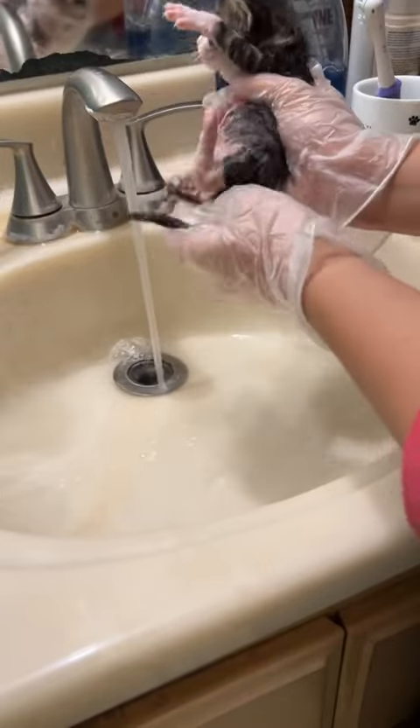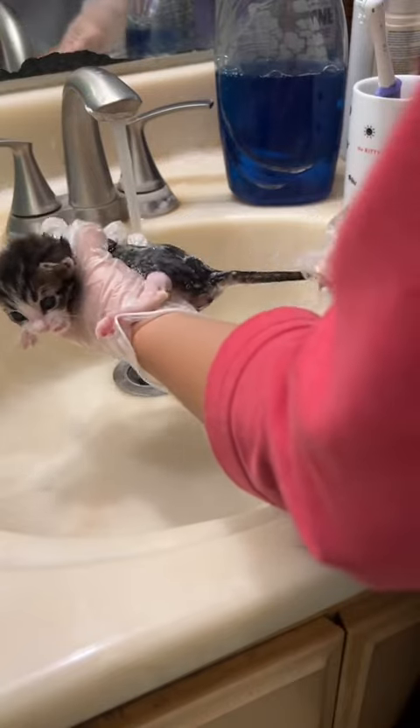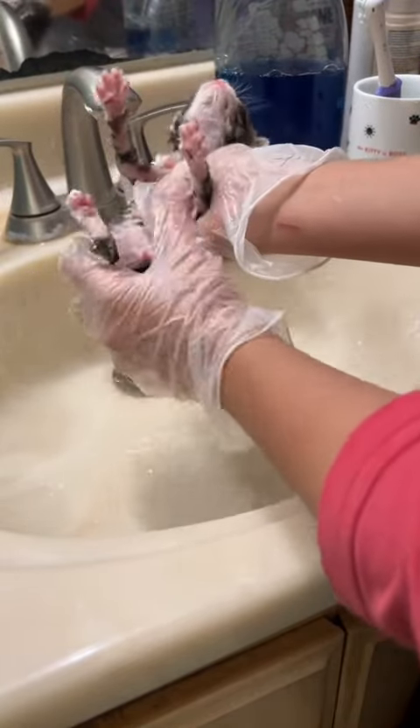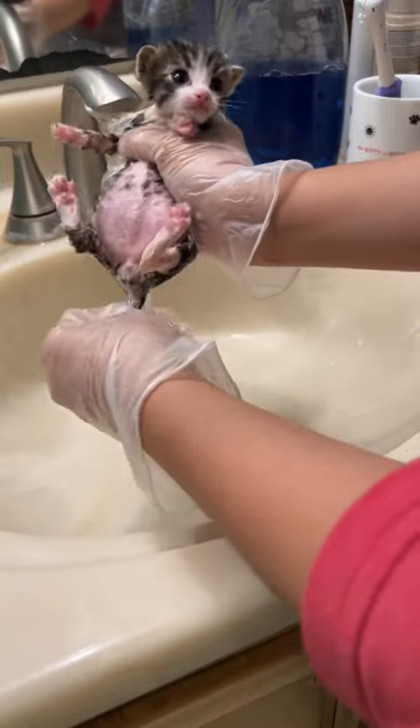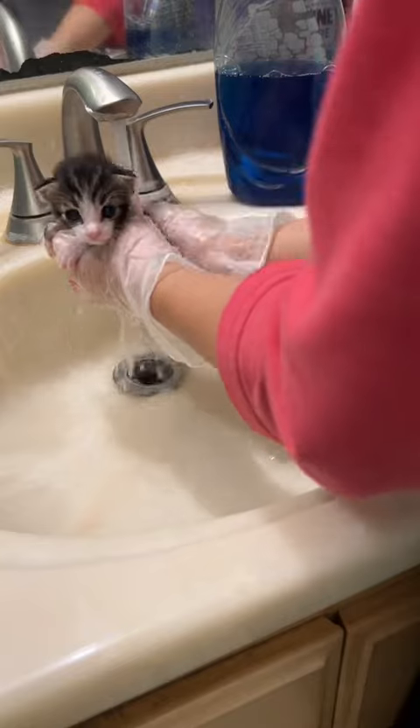I'm lathering him up with Dawn dish soap here. He's not too happy with me and he's kind of protesting, but that's okay. I'm making sure to pay close attention to his legs because there was some poop there and some underneath his claws.